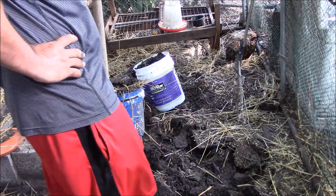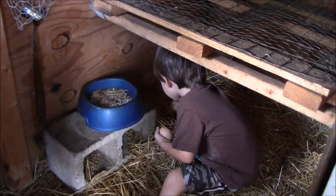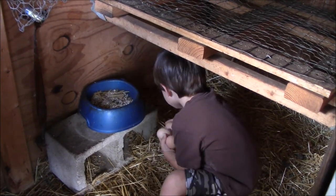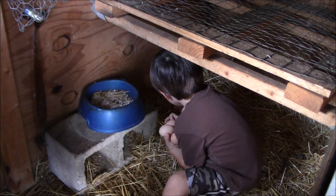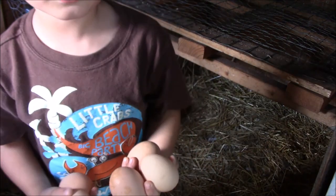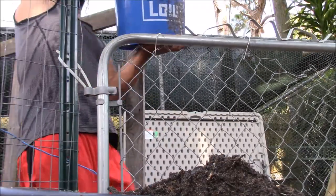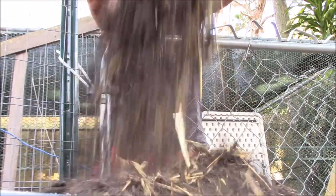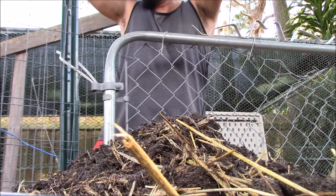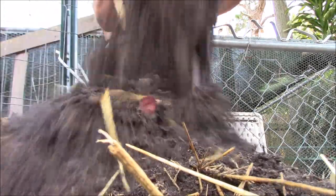He laid an egg! Hurry now - I have one. One.